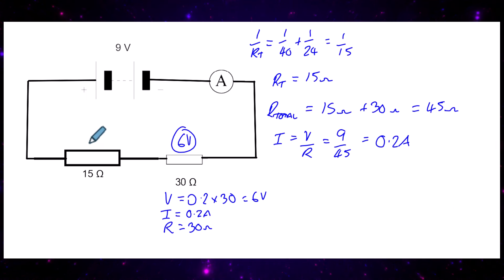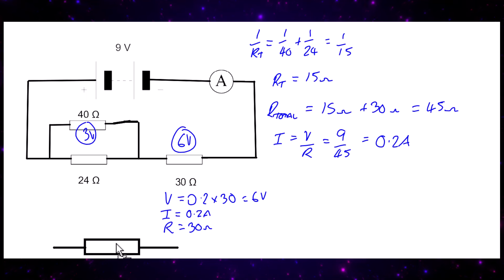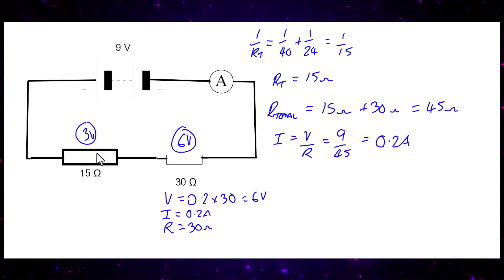The voltage across the parallel branch is 9 minus 6, which equals 3 volts. So there will be 3 volts across each of those parallel resistors. The overall strategy is: find the combined parallel resistance, add it to the series resistance for the total, find the circuit current, then use the sudoku method to find the required voltage — in this case 0.2 times 30 equals 6 volts.